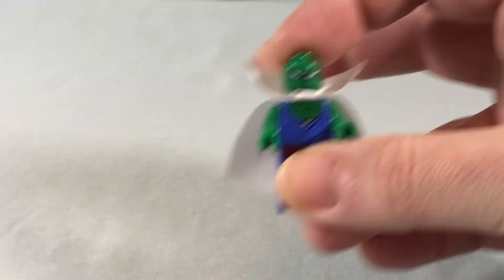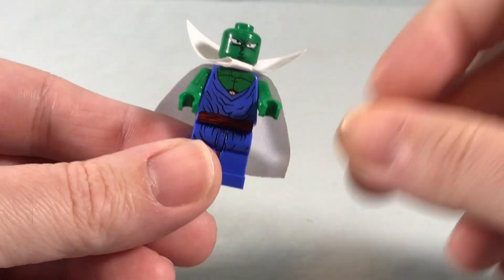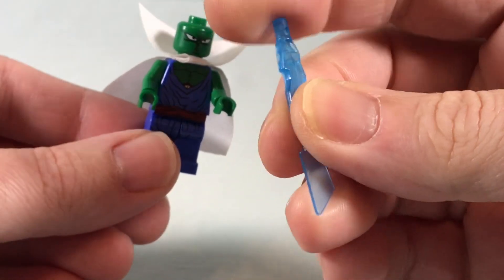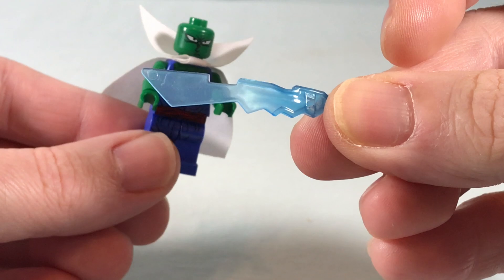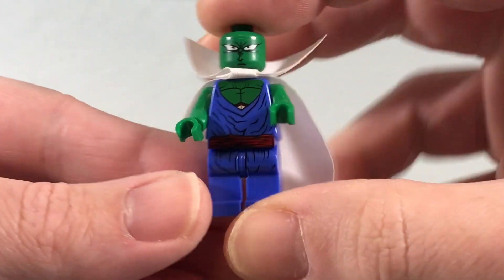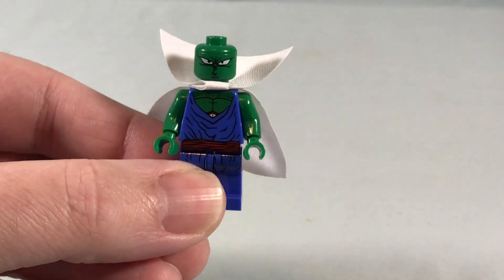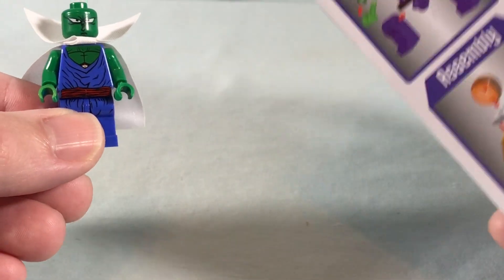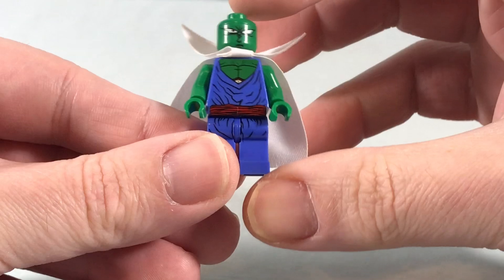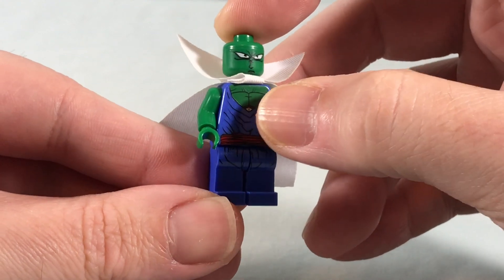He comes with an extra hand for some reason — I guess he does have regenerative abilities — and he also comes with this Ninjago-esque blade. A little bit softer plastic, so it's a little warped, but just a little translucent blue. I don't really know of an attack that Piccolo has that forms a blue blade, but he comes with that. The printing is honestly not terrible. It's definitely a darker color green than I expected from the box — on the box it seems like a lighter green and a more purple-y purple, while this is definitely darker green and kind of more of a blue, maybe indigo at best.